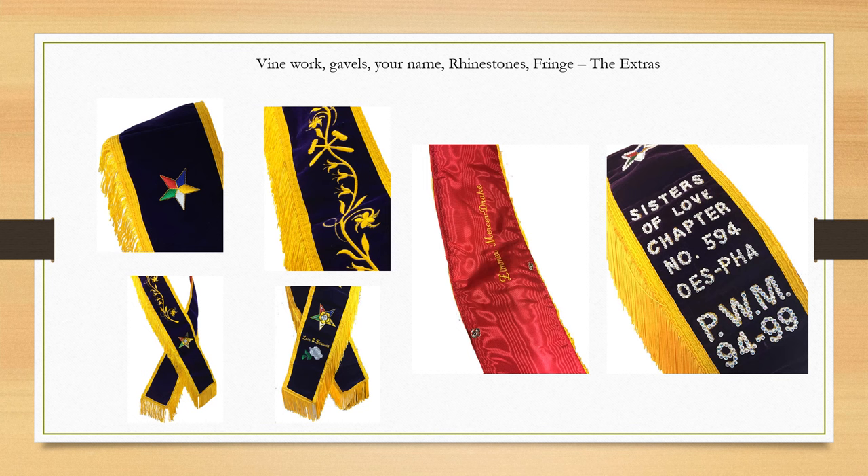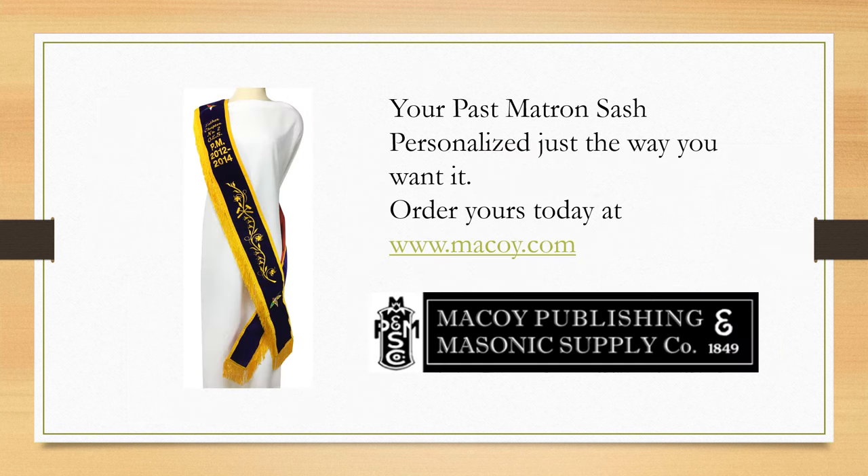And finally there's a close-up of what the rhinestone lettering looks like. We hope you've enjoyed learning about your past matron sash and you'll wear it with pride for a job well done during your year or years as matron. Please order your sash today at mccoy.com, and thanks for watching.